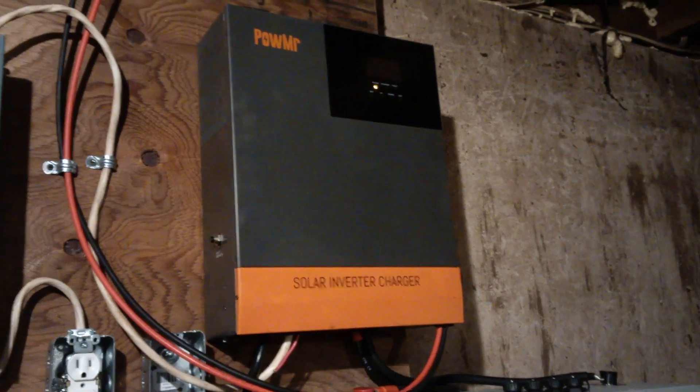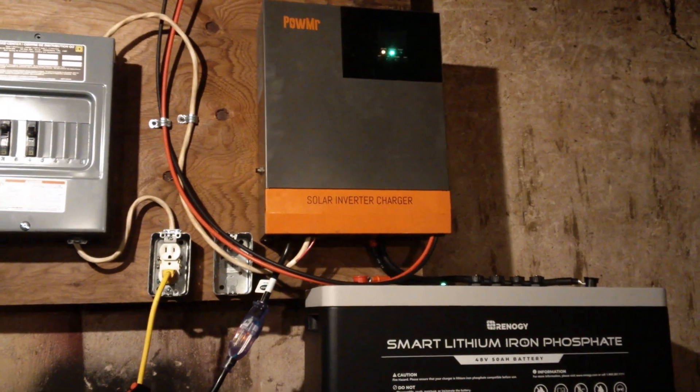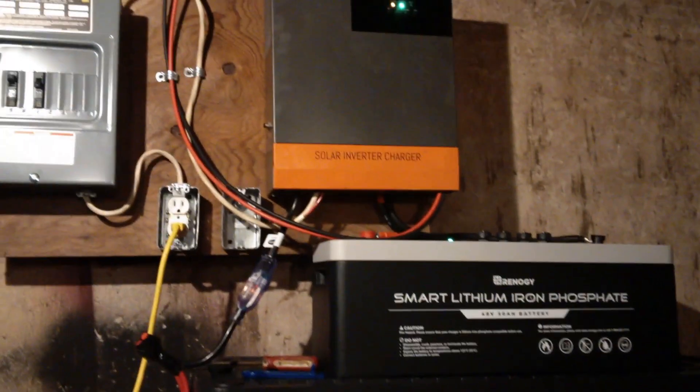If you want a cheap, usable inverter for an off-grid system to keep prices low, this will do it. I bought this used for $400; you can get it brand new for about $700-$800 online — Amazon sells it among other places.